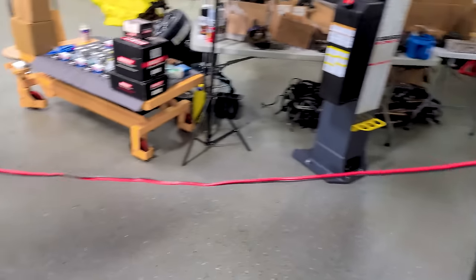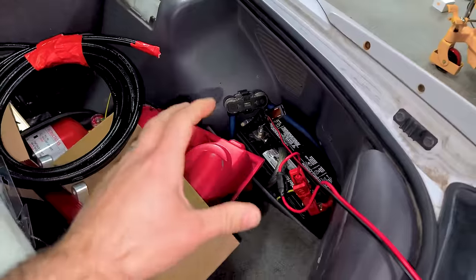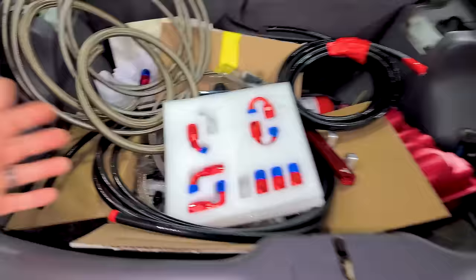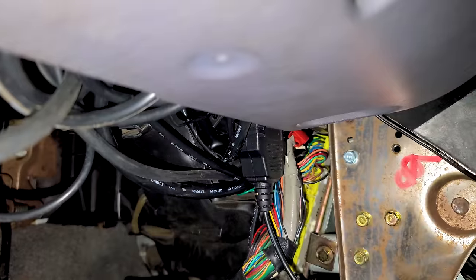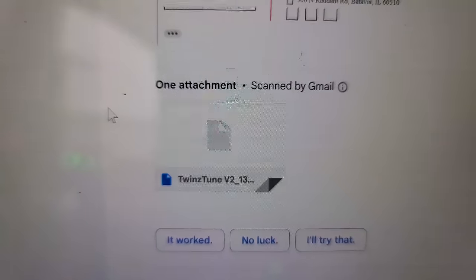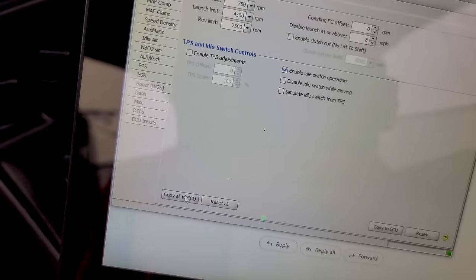First step of the tune is having a battery charger connected — you don't want a low voltage situation when flashing the engine's computer. We have our OBD plugged in, we'll open up ECM Link, connect, and the tuning twins sent me a tune file. Let's download. Now that we have the file with all the changes, we can copy to ECU. Not a whole lot was changed here because all I did was the injectors and we already had a base tune for everything else.